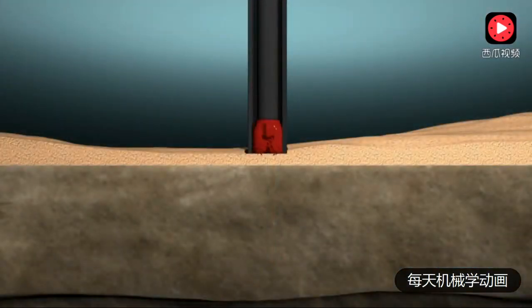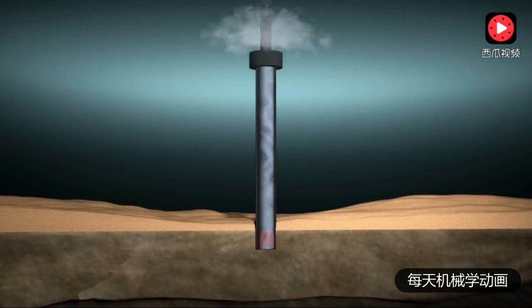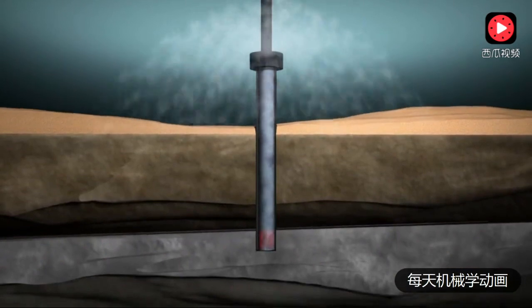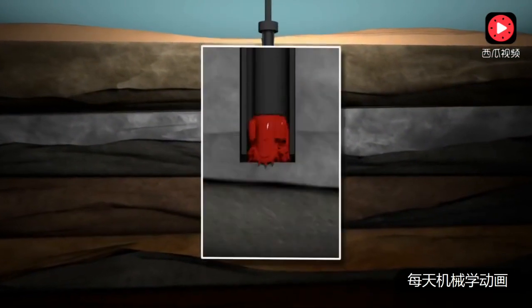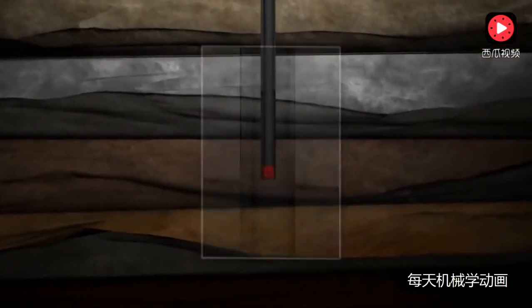At the seafloor, the driller spuds the assembly into the seafloor sediments, then turns on the pump. Water or a drill fluid is used to jet the pipe into place until the wellhead is just above the seafloor. With the base pipe and wellhead at the right depth, the driller will release the bit and drill string from the jet pipe and drill ahead.